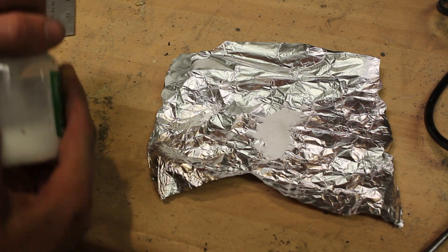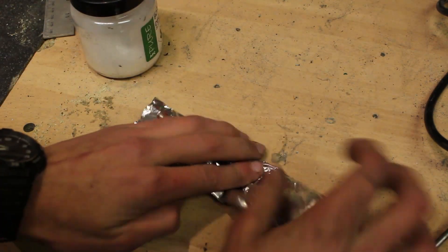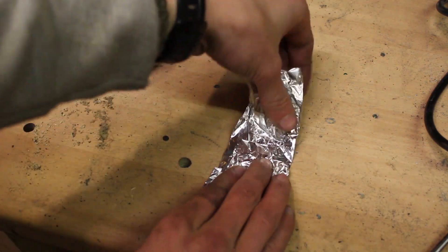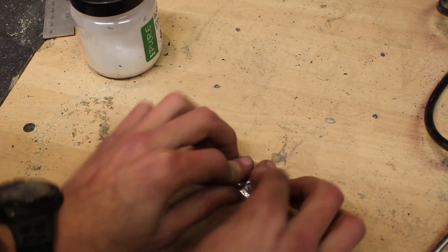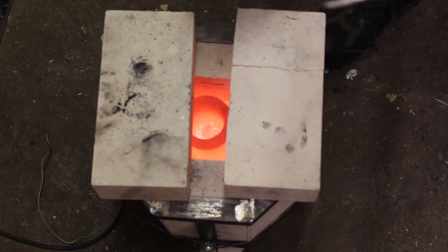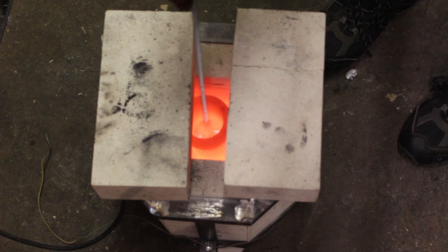The borax also makes the aluminium more fluid, less viscous, and gives it a slightly lower melting point. The sodium chloride off-gasses as it boils off and creates lots of bubbles inside the aluminium, which hopefully help to degas it — because as it melts it absorbs some hydrogen from the air, which is not good. I use the end of a stainless steel threaded rod to remove some of the dross and oxide floating on the surface.